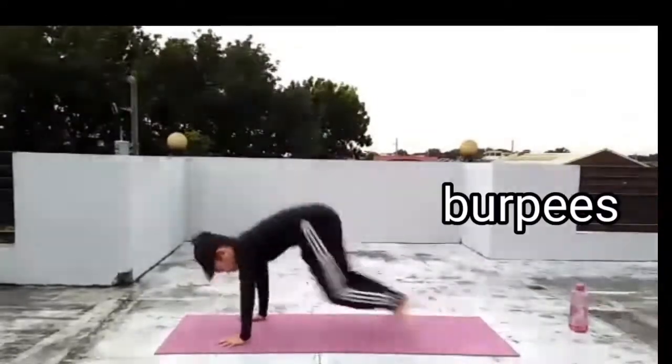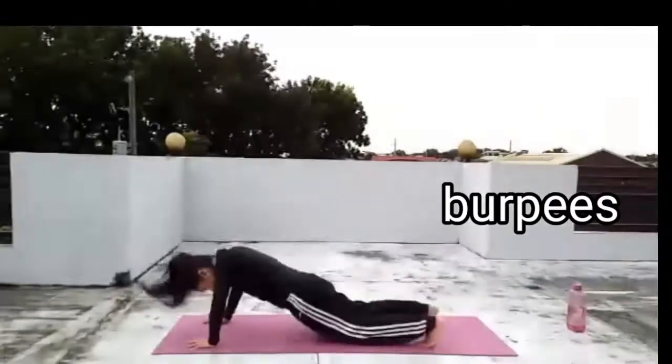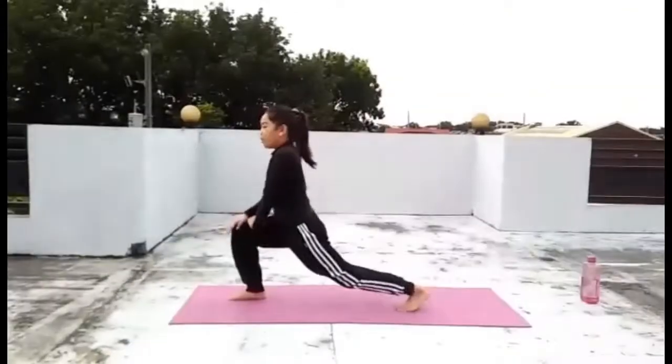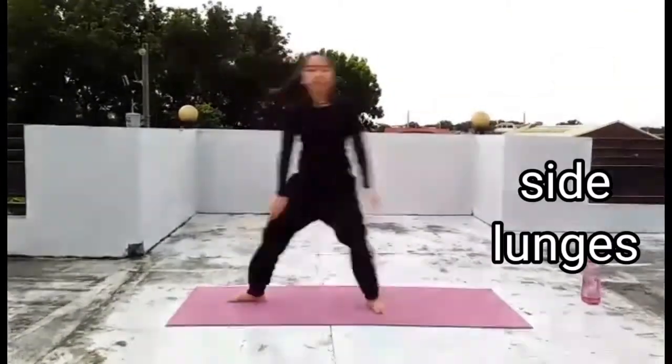Let's do some burpees! 1, 2, 3, 4, 5, 6, 7, 8, 9, 10.